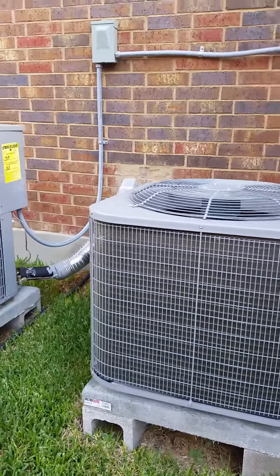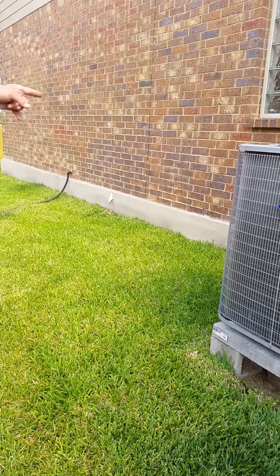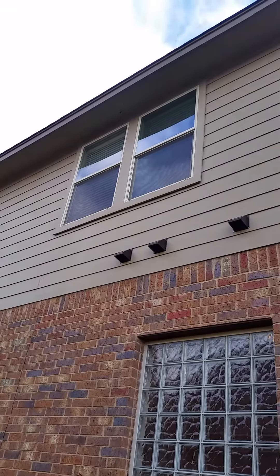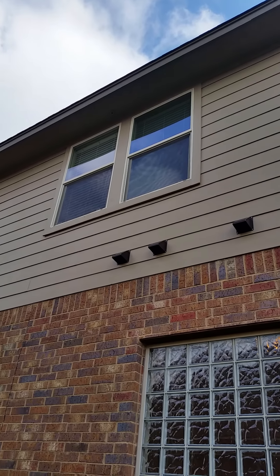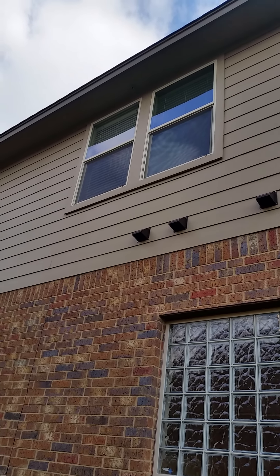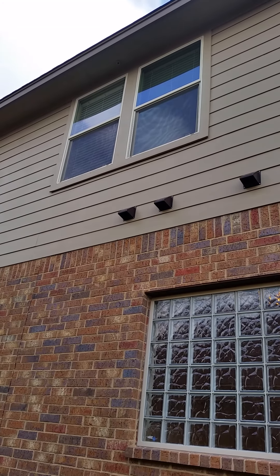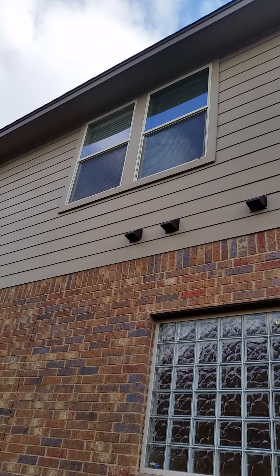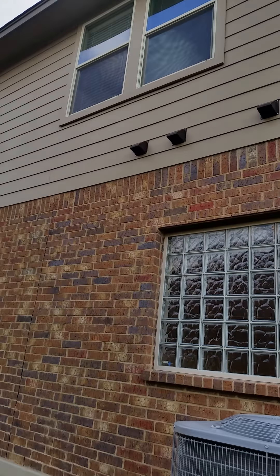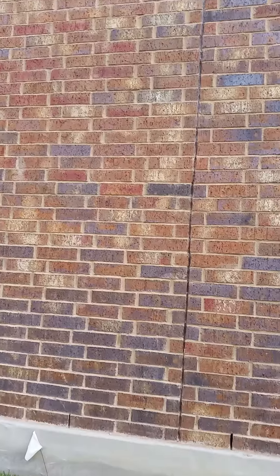The condensate line right here should be dripping water — and it is. You have two because you have two ACs. The secondary condensate line at the soffit should not be dripping. The one in the attic is for the AC up there — there's a pan, so if the primary gets clogged it drips into that pan and leaks out there so it doesn't damage your sheetrock.